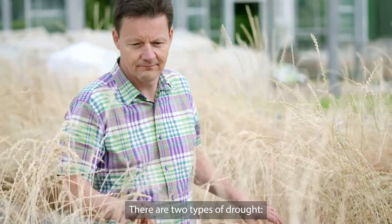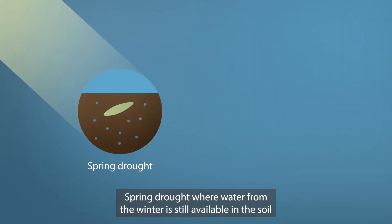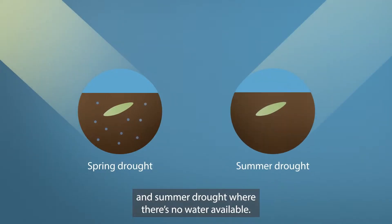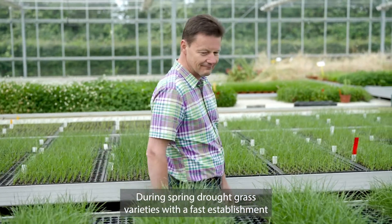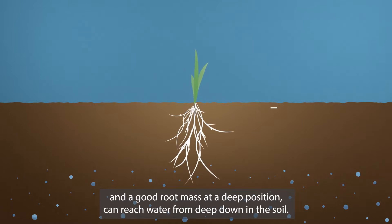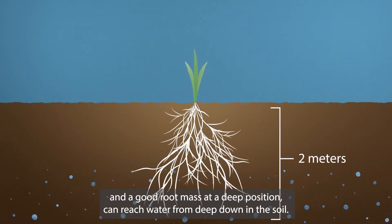There are two types of drought. Spring drought, where water from the winter is still available in the soil, and summer drought where there is no water available. During spring drought, grass varieties with a fast establishment and a good root mass at a deep position can reach water from deep down in the soil.